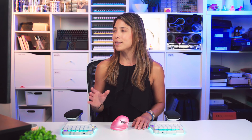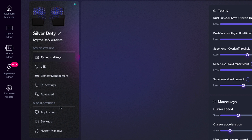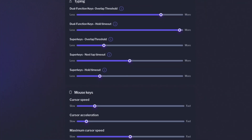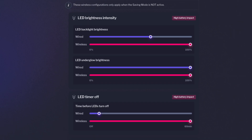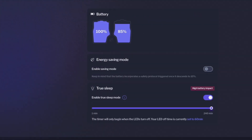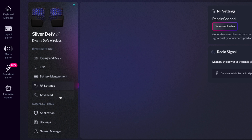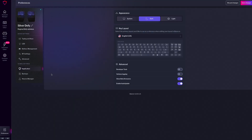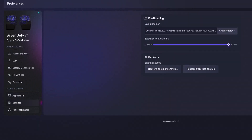Speaking of the Preferences menu, we've redesigned it from the ground up, so it's more intuitive and easy to use. It's now split into two different categories. The first is device settings, where you can configure your typing preferences for dual function keys, super keys, and mouse keys; LED settings like brightness and timeouts; battery management settings; RF settings like the intensity of the radio signal; and advanced features like setting up your default layer. The second category is global settings, where you can configure app preferences like the appearance or the language of the key layout, and manage your backups and neurons — which is handy if you have multiple Digma keyboards.